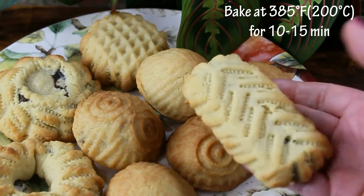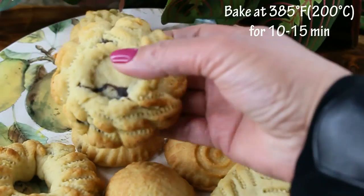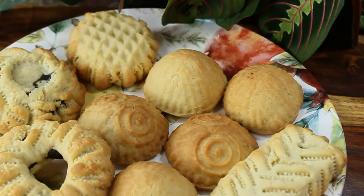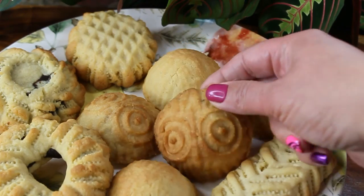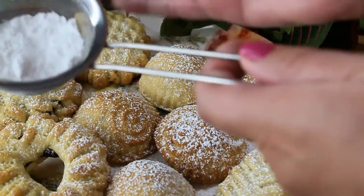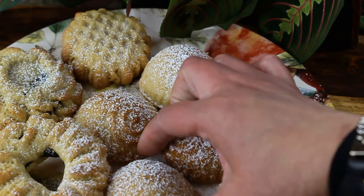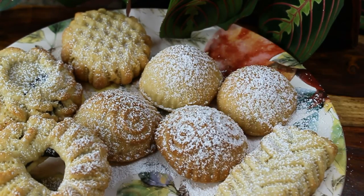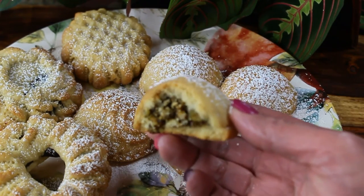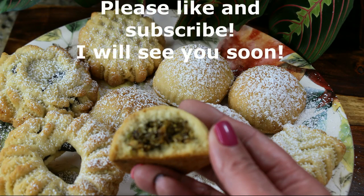Bake your cookies at 375 degrees Fahrenheit, 200 degrees Celsius, for about 10 to 15 minutes or until they're slightly brown. Your cookies are ready! You can sprinkle them with a little bit of powdered sugar, put them on a beautiful plate, serve some tea, and enjoy. I hope you liked this video and all the tips I've given you. I hope you'll try making these beautiful cookies at home and share them with your friends. Thank you so much for watching — please like and subscribe and I'll see you soon.